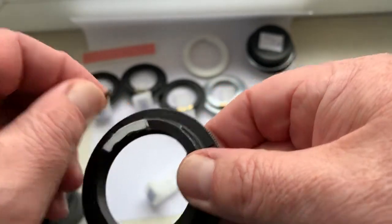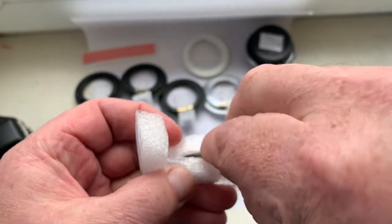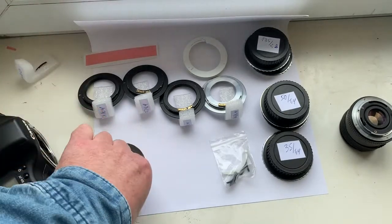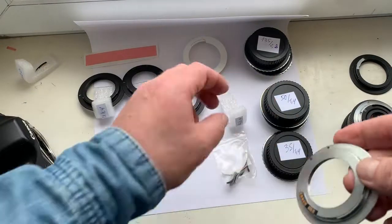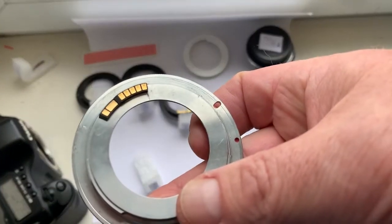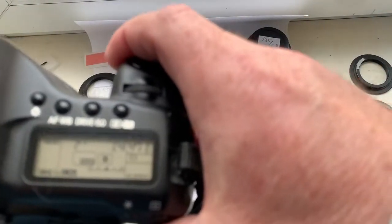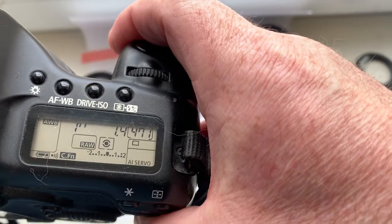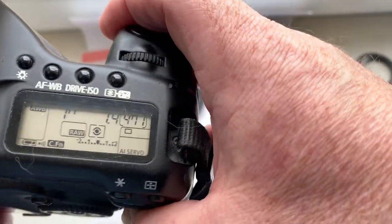Chip number one, then chip number two. This chip's focal length is 85mm, aperture 1.4, delay time to enter programmer mode is 1 second, and focus trap mode is on.